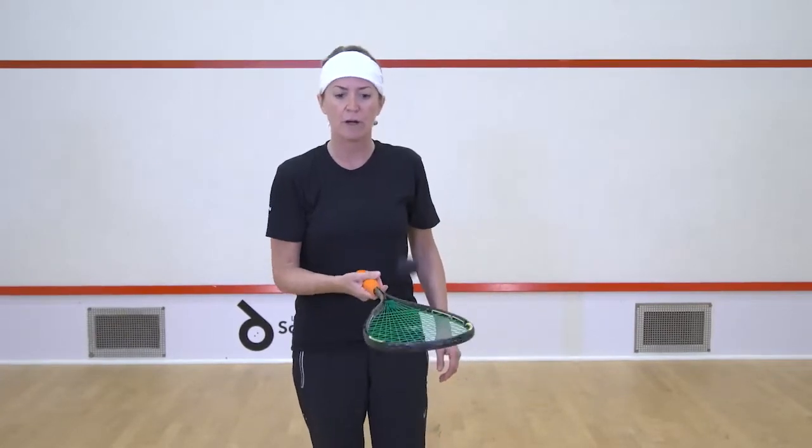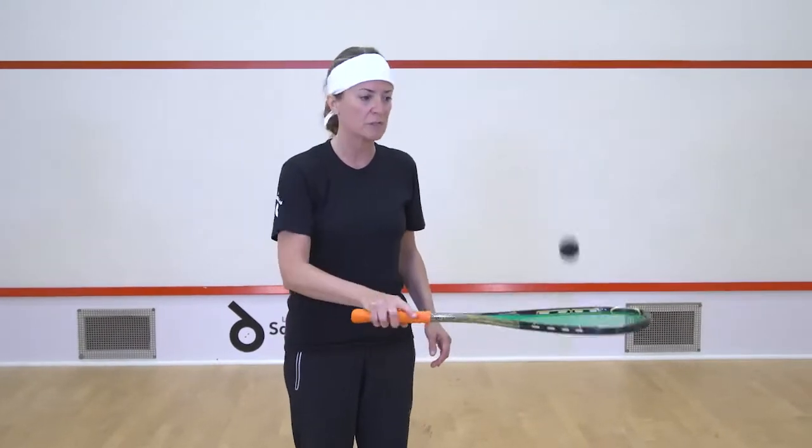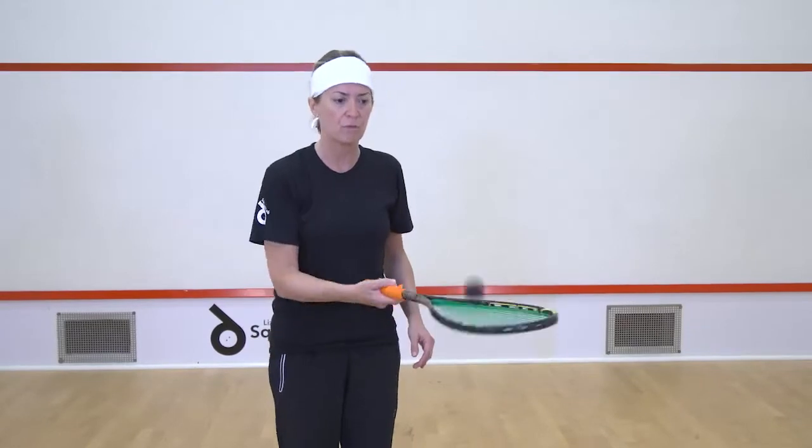The ball doesn't have to go too high. Once you feel you've got a bit of control of that, change the movement to both sides of the racket, just turning your forearm.